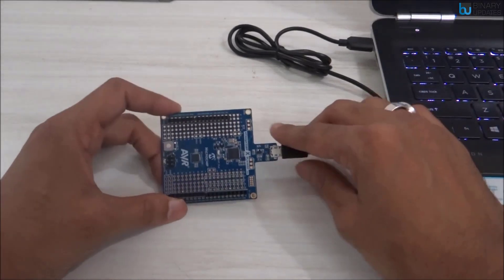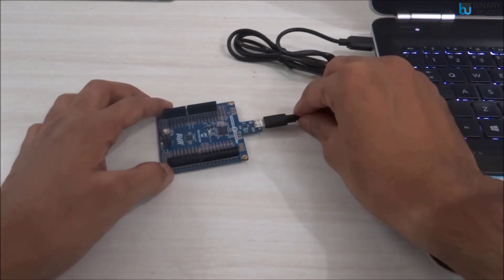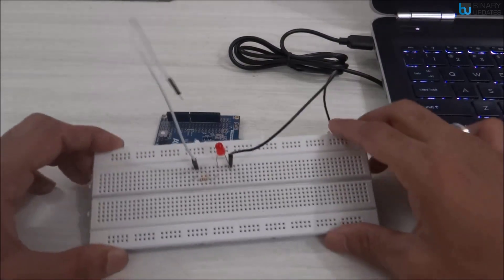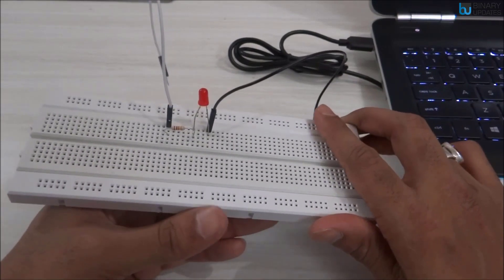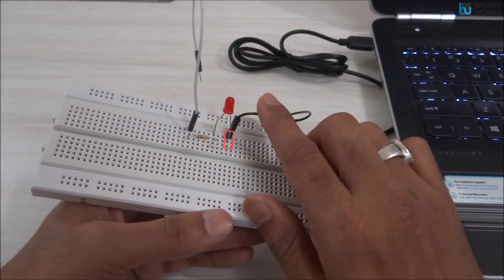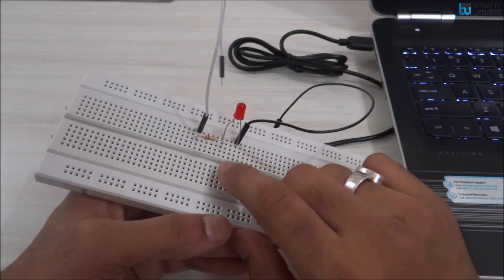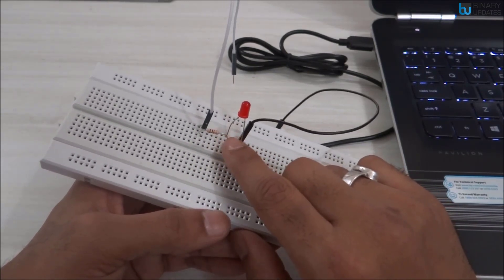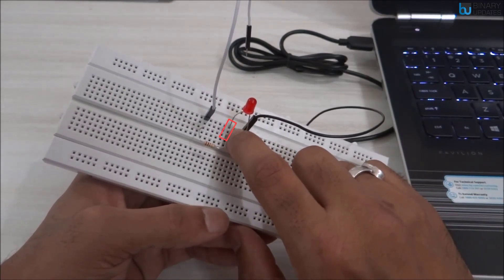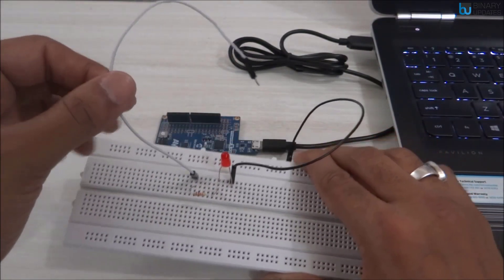To connect the LED to the ATmega328 Xplained Mini board, we use the existing setup from our previous lesson. Here we have an LED which has a longer leg and a shorter leg. The shorter leg of the LED will connect to ground, and the longer leg will connect to the PD7 pin through a resistor. This leg of the resistor connects to the longer leg of the LED.